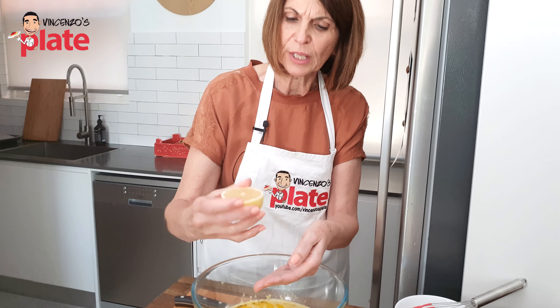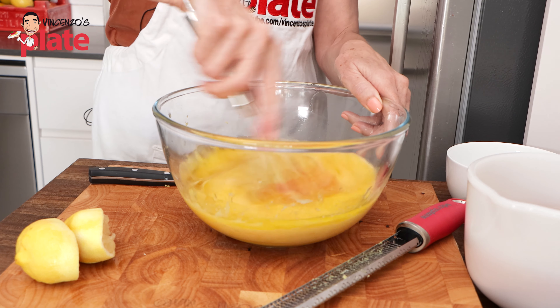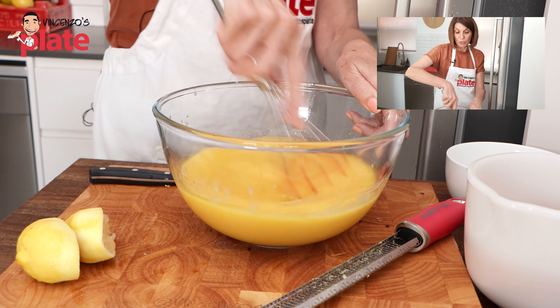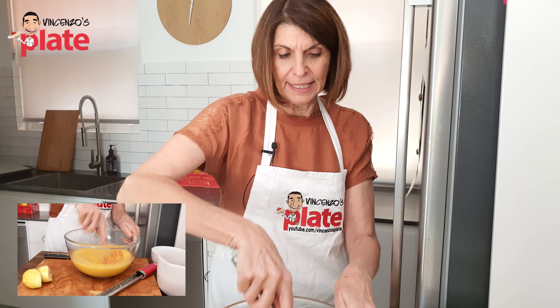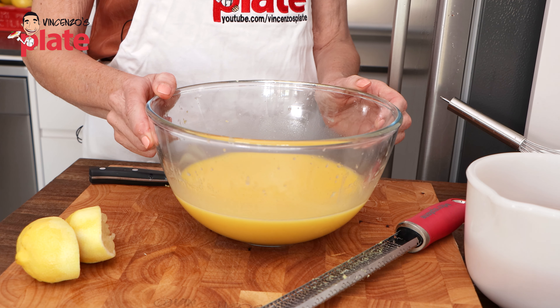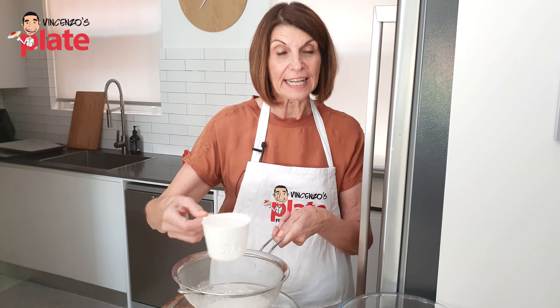Wouldn't it be great if we could just go outside and get a lemon from the lemon tree like I used to at my mum and dad's place? But not all of us are quite that lucky. So as long as you have a beautiful lemon with a nice skin, just zest all of that skin into your ingredients. Once we finish zesting, we're going to use some of the lemon juice also — it just makes the taste so much more delicious. Squeeze the lemon into your hand, making sure there are no pips from the lemon.